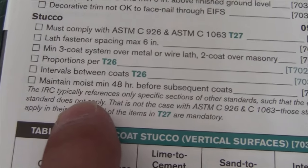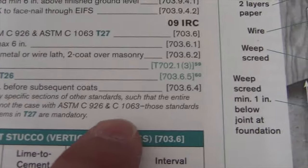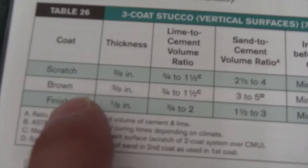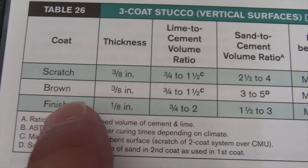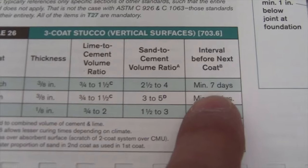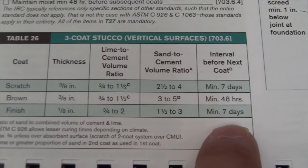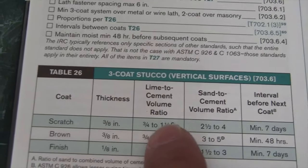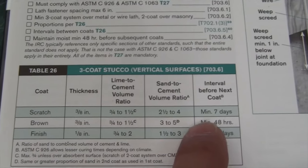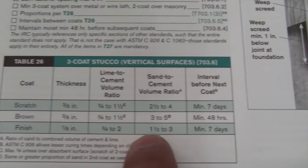The code also says certain things must maintain moisture in the wall for 48 hours before subsequent coats on the three-coat stucco system. If you were doing traditional stucco — scratch coat, brown coat, finish coat — you need a minimum of seven days from the scratch coat, then 48 hours for the brown coat, and seven days for the finish coat because of the pH and setting of the material. I don't want to wait that long for this small project, so we're going to use Rapid Set.